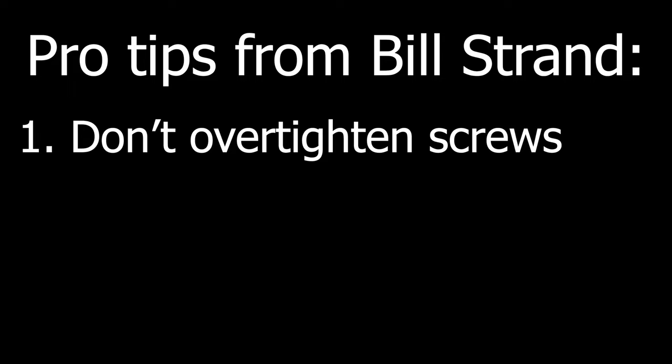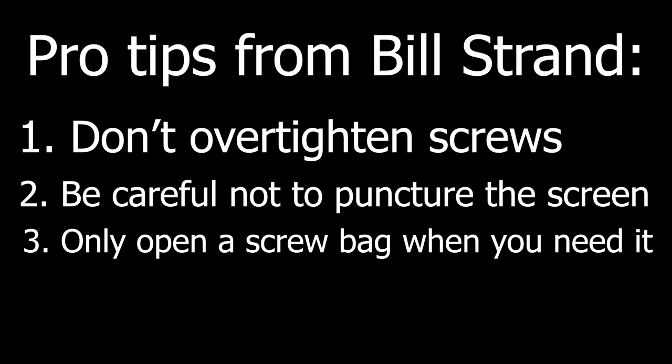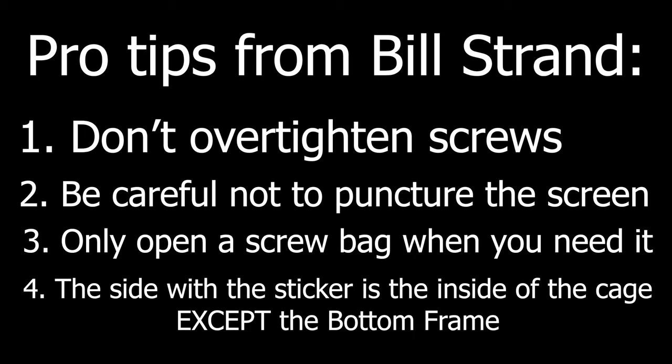Some pro tips from Bill himself: first, don't over-tighten the screws because that can strip the hole, and be careful not to puncture the screen when attaching screws. Only open a screw bag when you need it. And lastly, the side with the sticker is the inside of the cage, except for the bottom frame. And now, it's time to start building!